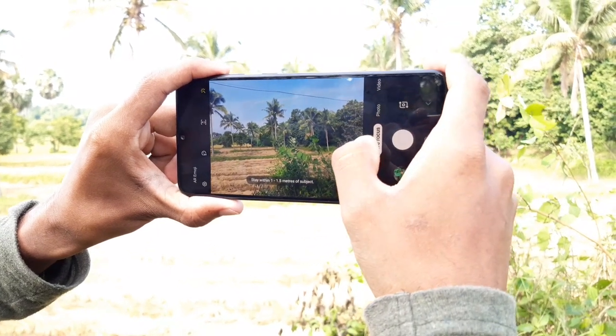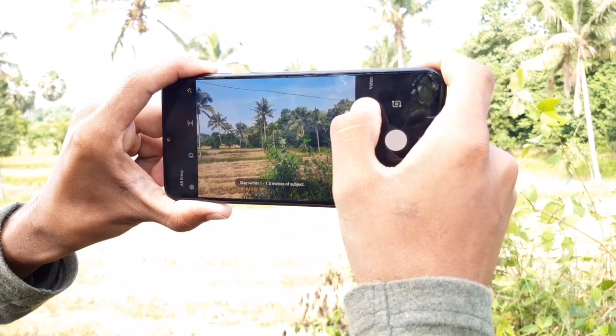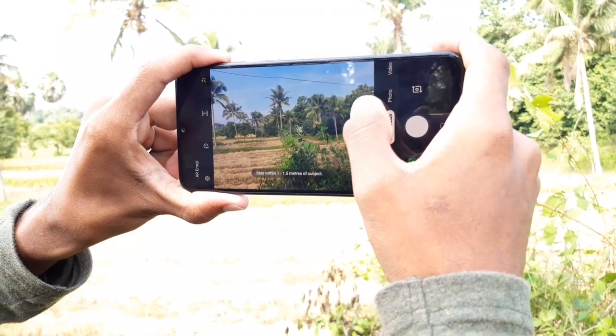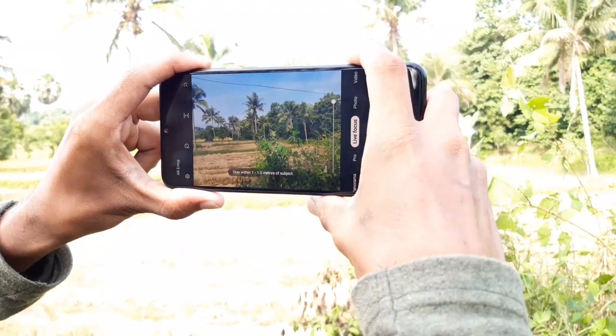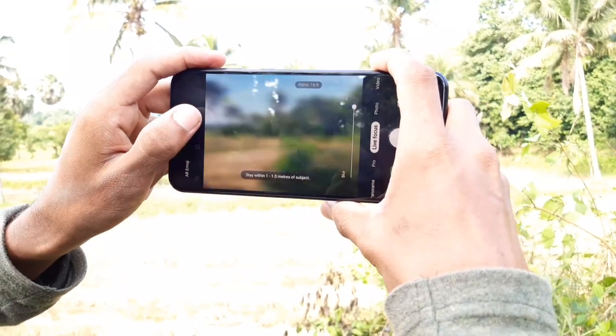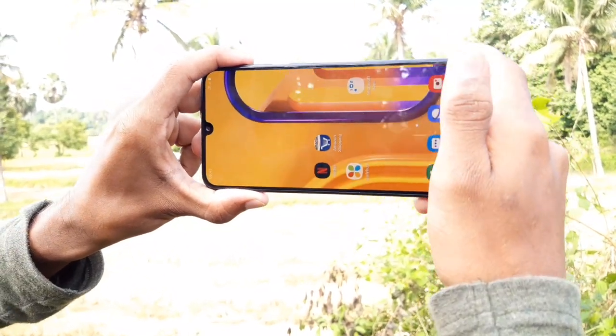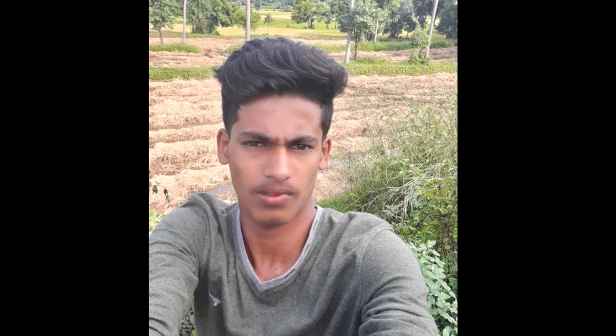There is blur with live focus. I will show you the video on the Samsung A30 and show you how to use live focus to change the camera blur effect.